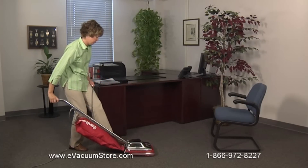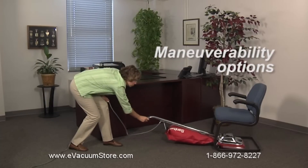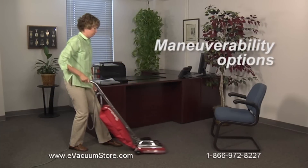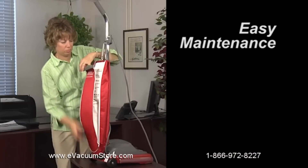Choose from lightweight 12 and a half pound cleaners with a 12 inch cleaning path for tight spaces to 16 inch designs perfect for cleaning large areas.